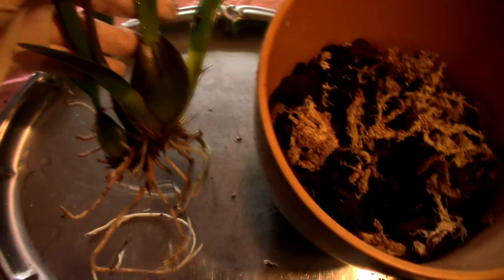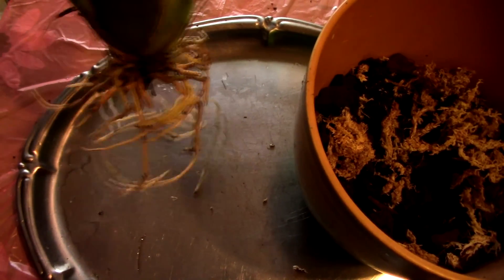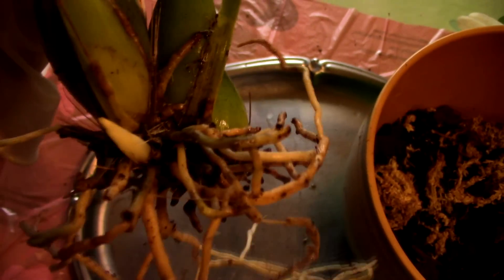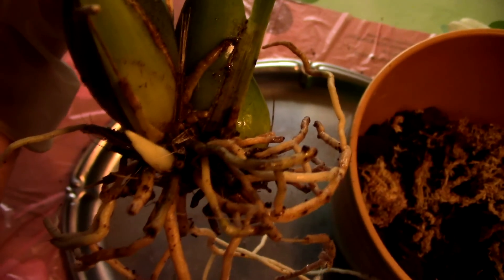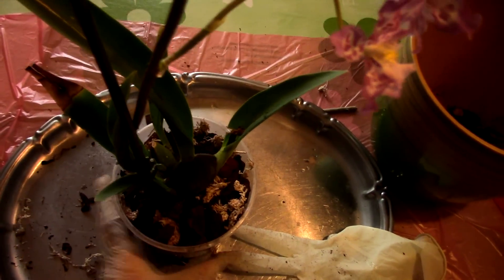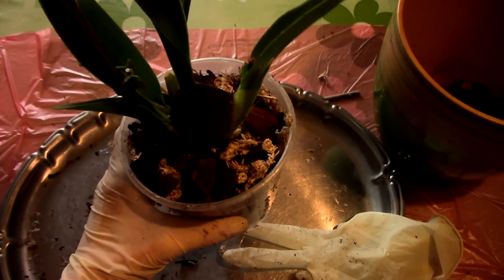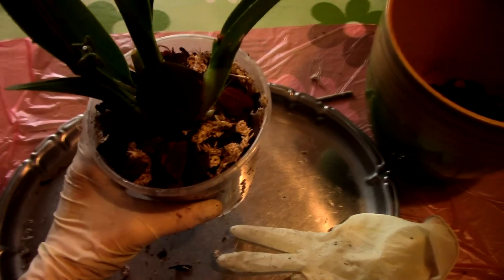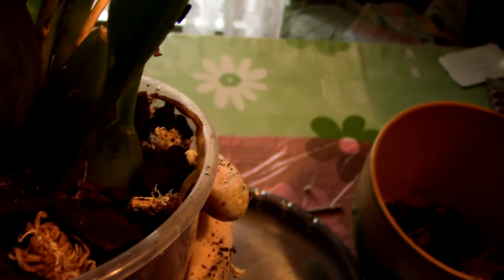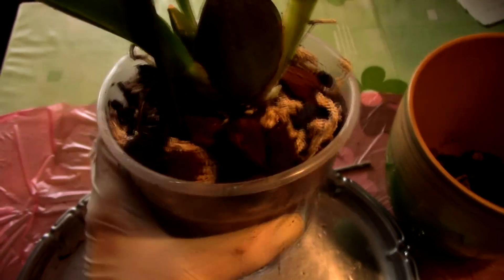I'll pot it up and most probably use a stake to stabilize it, because the root system cannot hold the orchid in place without wobbling too much. I'll try to keep this new growth on top of the media as much as I can because I really want it to live — I'm not sure it's going to make it, but we'll see. Here's the finished product: I staked it with a bamboo stake; it still wobbles a little but not excessively. I also tried to leave the little new growth above the media; one of the back bulbs is still a bit deep but it should get good ventilation.